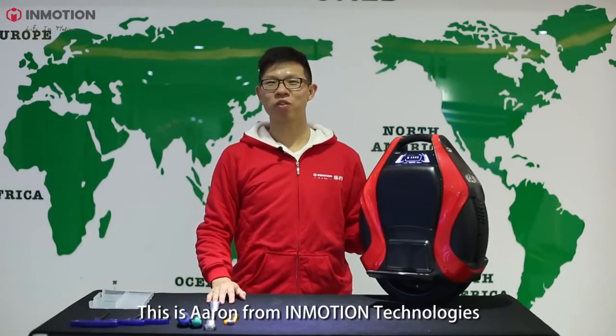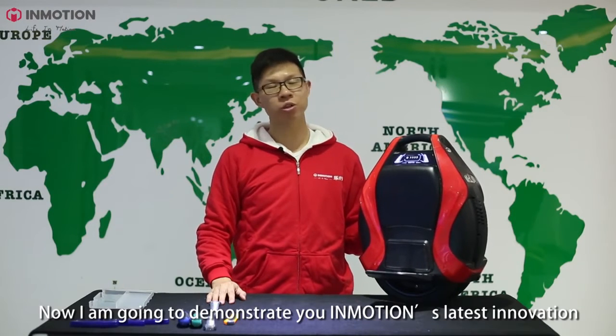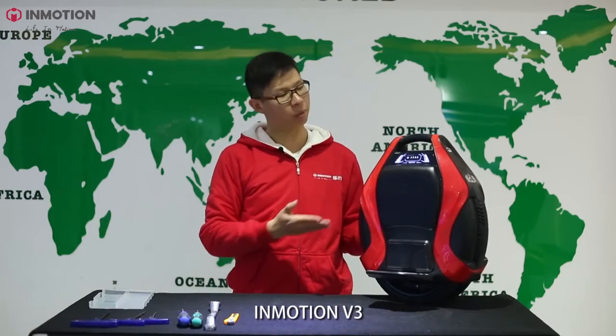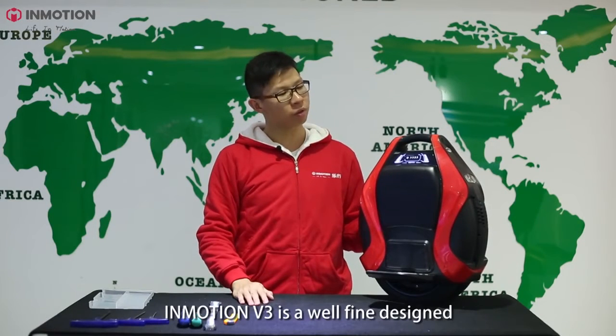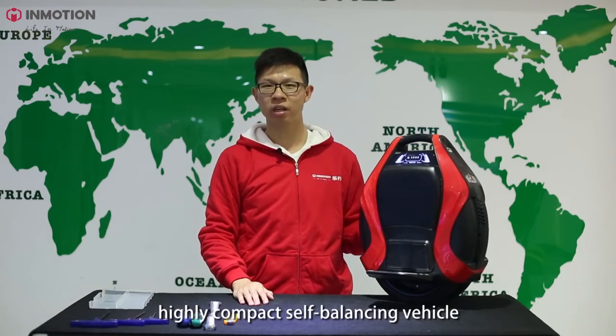Hello, everyone. This is Aaron from Emotion Technologies. Now I'm going to demonstrate to you Emotion's latest innovation, the Emotion V3. Emotion V3 is a well-designed, highly compact, self-balancing vehicle.